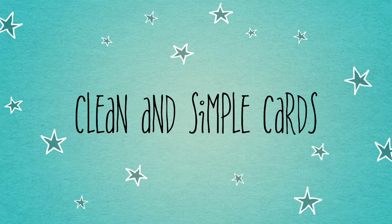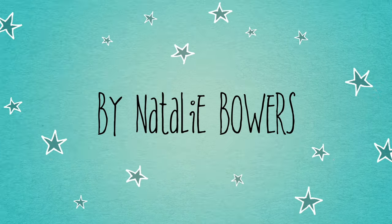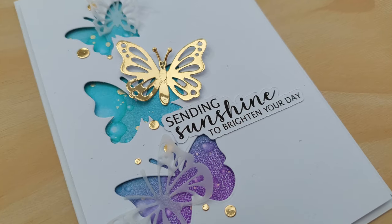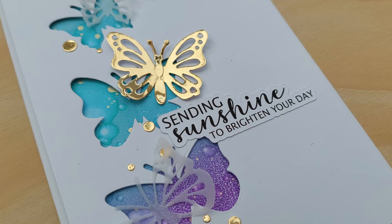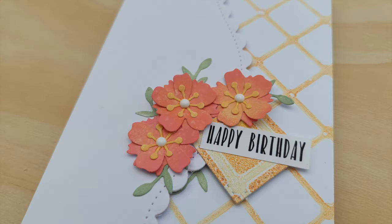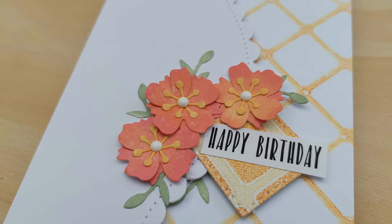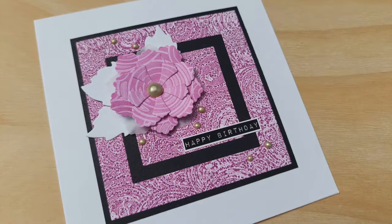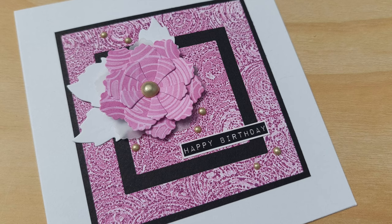Hello crafty friends, welcome to today's Don't Regret It, Use It gel plate mini series video. So far we've made three cards using prints we've pulled from our gel plates. We've done blending, spluttering, stenciling and using embossing folders to create texture on our gel prints. Today we're going to be using stamps to create texture on our gel prints.